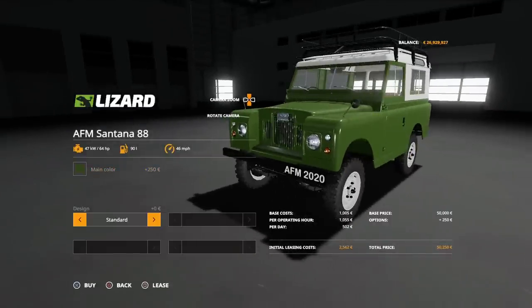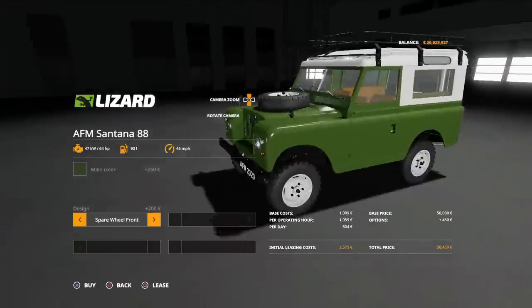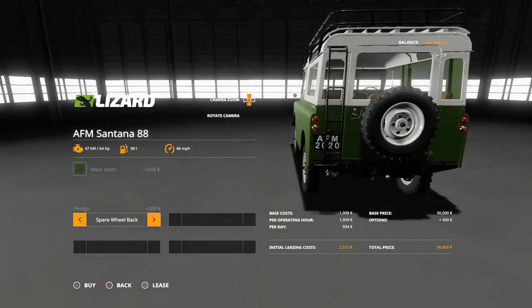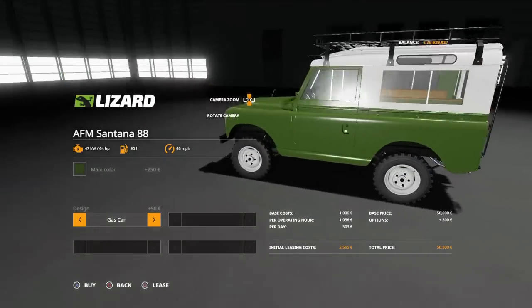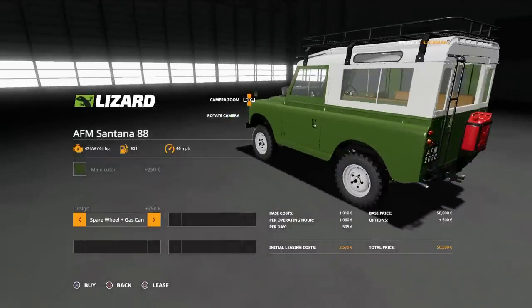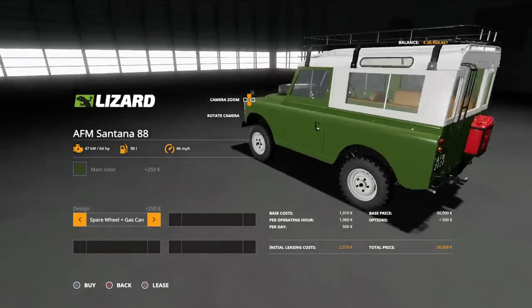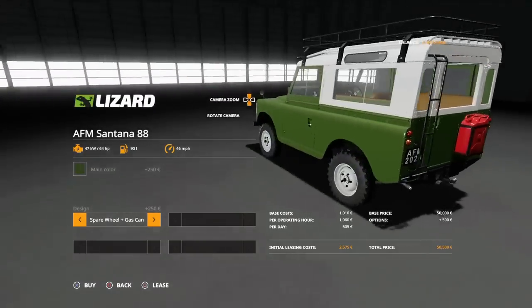Then we've got Design Standard, Spare Front Wheel, Spare Rear Wheel, then we can have a gas can on the back — which only gives you a gas can, nothing on the front. Then you can have spare wheel on the front and gas can. You don't get spare rear wheel and gas can because the gas can sits where the rear spare wheel goes.